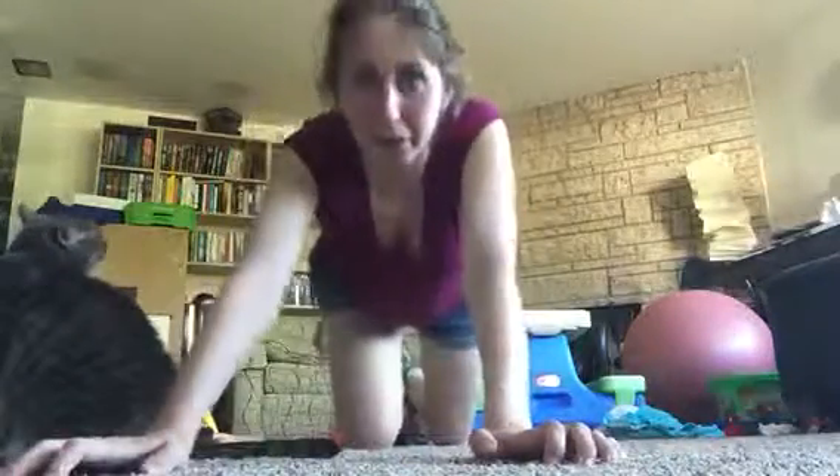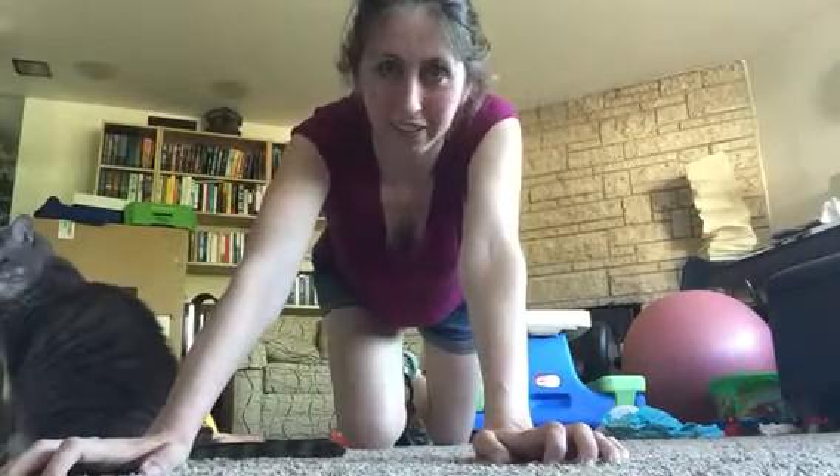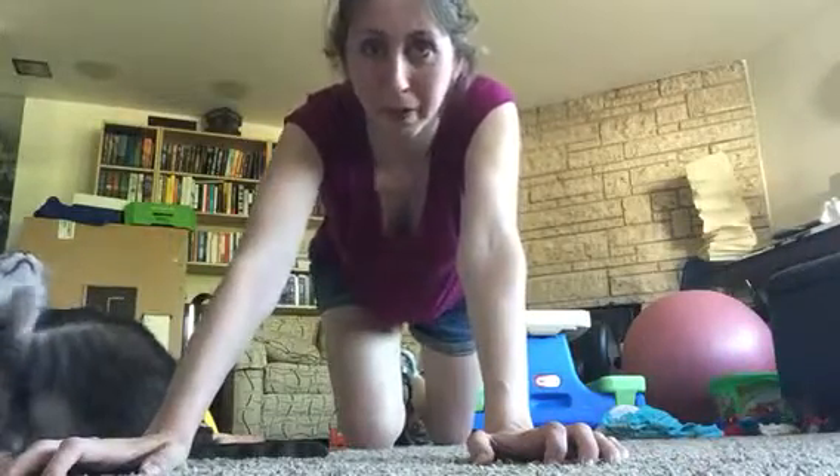I look forward to seeing all your plank videos or pictures showing that you completed everything this week, and let's hope we all get better by the end of the week.